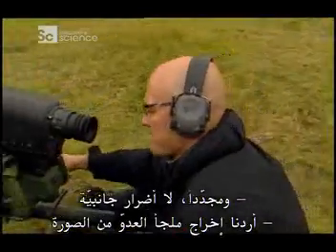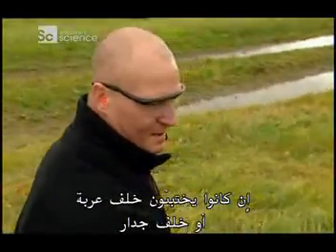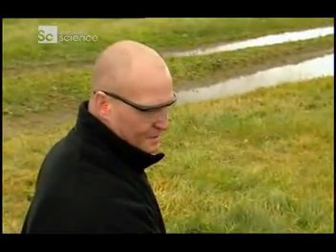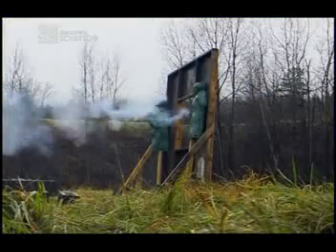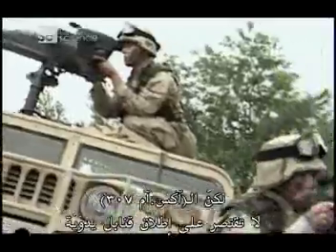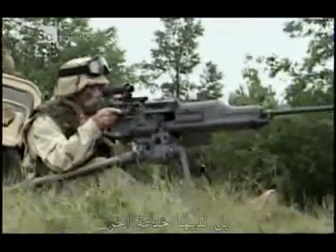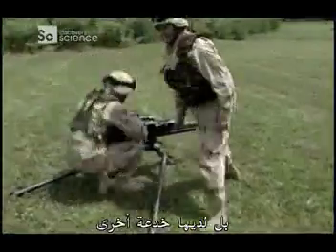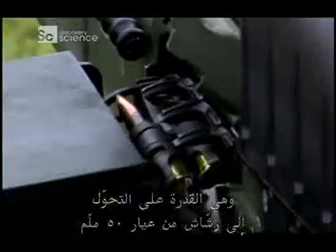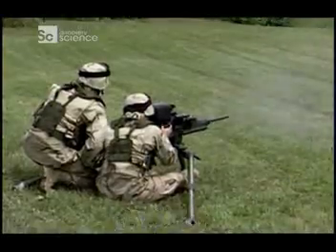We want to take enemy cover out of the picture. If they're hiding behind a vehicle, behind a wall, or down in a fighting hole, we still want to be able to reach out and touch them. But the XM307 isn't just restricted to firing grenades — it has another trick up its sleeve: the ability to convert into a .50 caliber machine gun, the XM312.